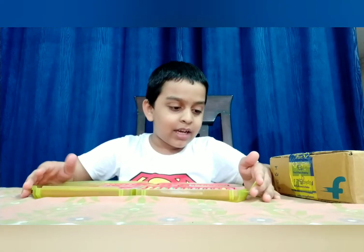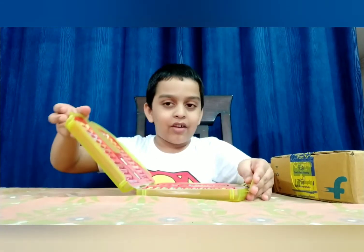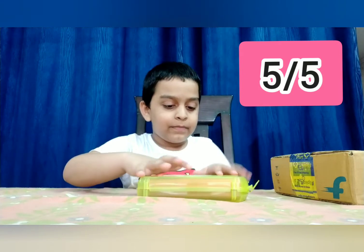This is awesome, I'll give it five out of five because it's awesome. I hope you guys like this video. Please like, share, comment, and subscribe to my YouTube channel. Bye bye, I'll see you guys in my next video.